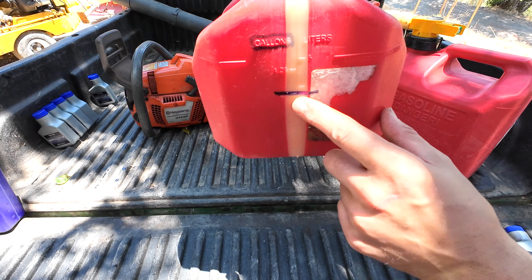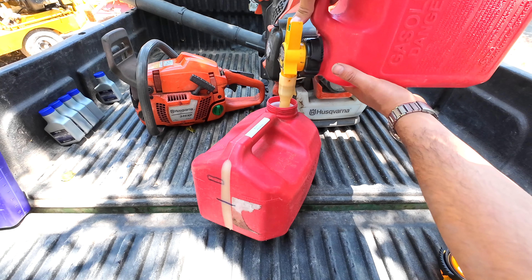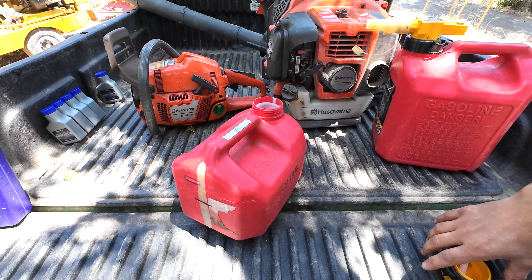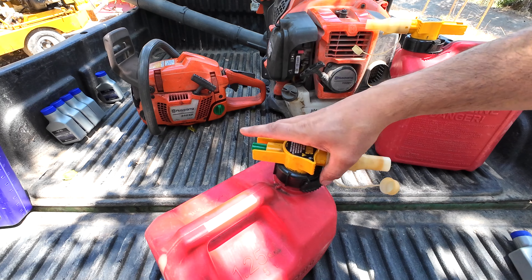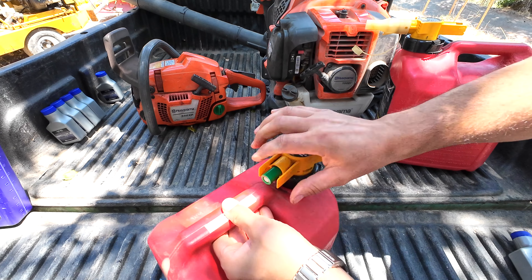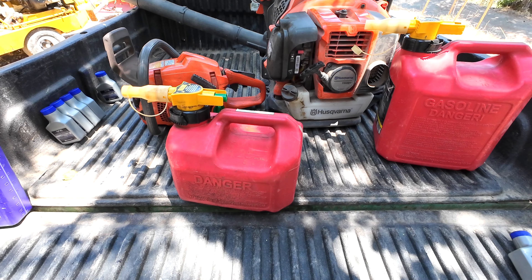Then I do the same thing with the big container. I have the one-gallon mark here, marked with a Sharpie because it's kind of hard to see otherwise. You take your gasoline and pour it in — nice good stream. That's one gallon. The good thing about using good oils is that you don't have to be exactly spot on; you can be off by a little bit and it's totally fine. Put the cap back on, shake it, and there's your mix — you're good to go.